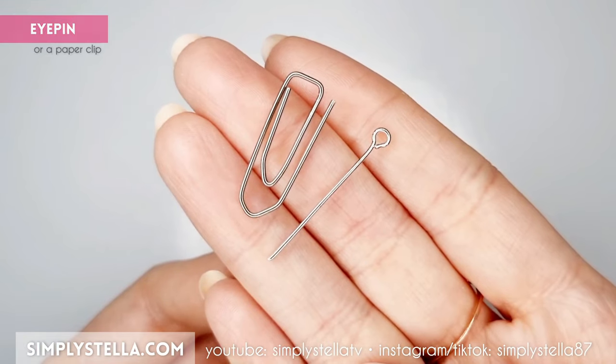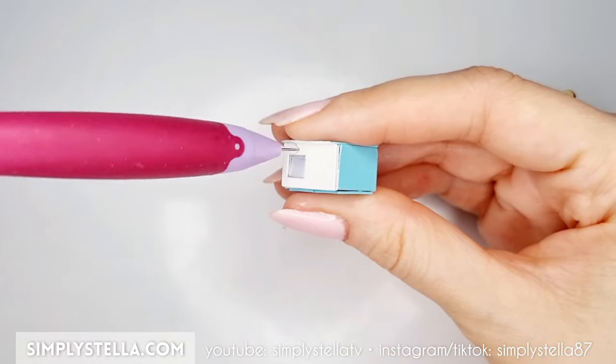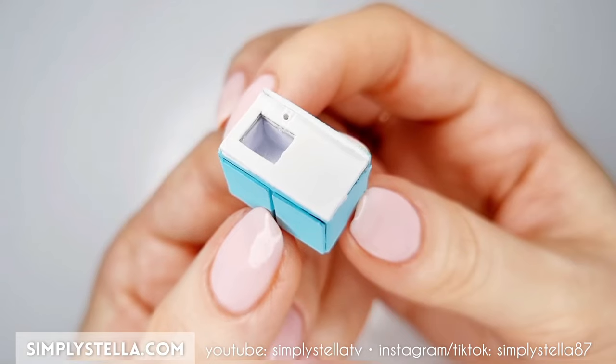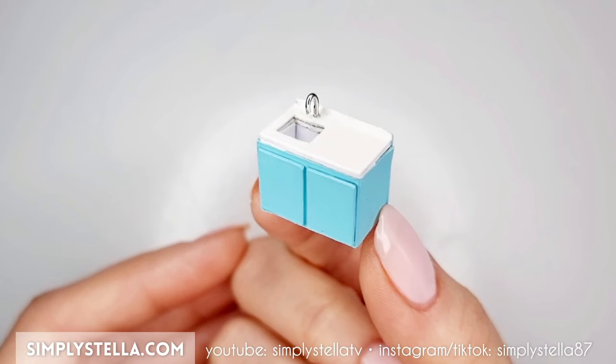Now take an eye pin or a paper clip, cut it and bend it to give it a U-like shape. Pierce a small hole on the edge of the sink, then add a tiny bit of glue and slide the metal bar into it to create a little faucet.